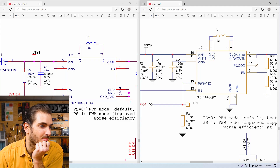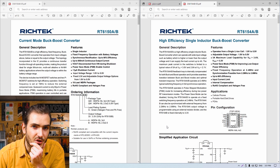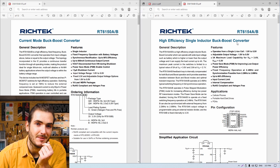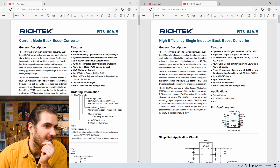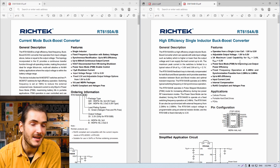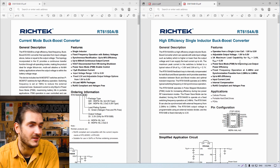Looking at the switch mode power supply, the Pico uses an RT6150B and the Pico W uses an RT6154. Comparing those two data sheets, they look like they're from the same family of devices. It looks like the power supply used on the Pico W has a pretty generous maximum load capability, but we'll have to do some more investigating to see if that's actually realized in the way the circuit was designed.